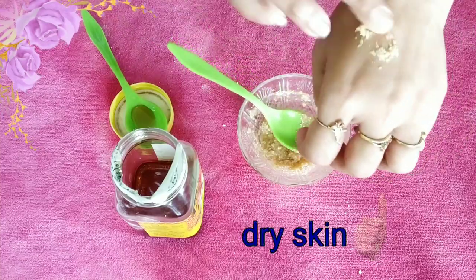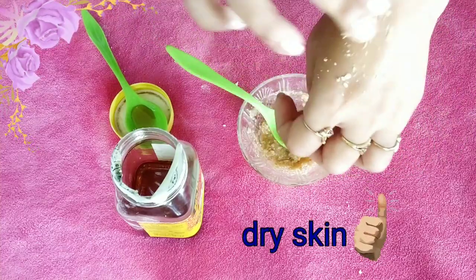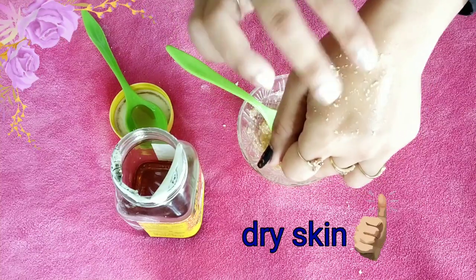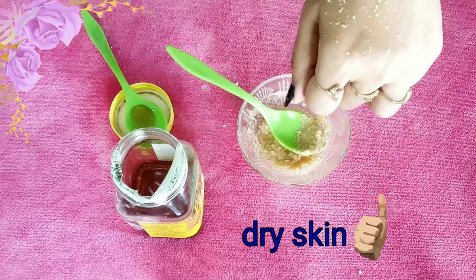Apply the scrub to your entire face with your fingertips, as I am demonstrating on my hands, and massage gently until it dries. Then wash off with cold water.